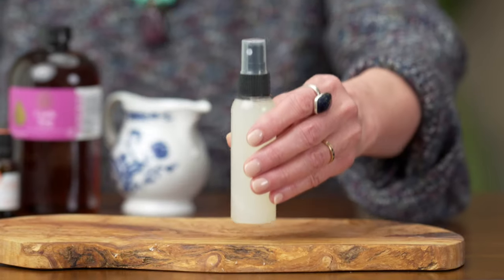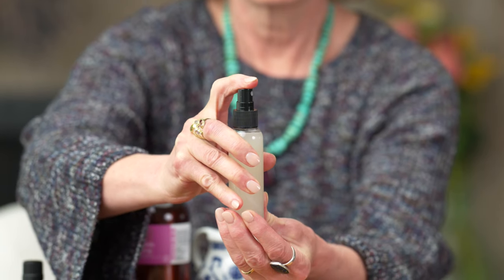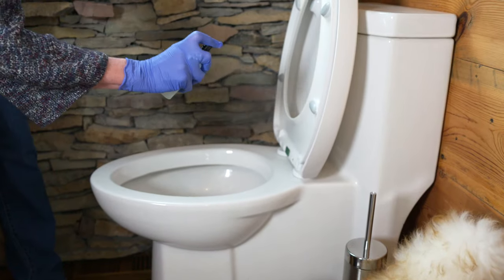Today I'm going to show you how to make a toilet bowl cleaner using all natural ingredients, including some alcohol and of course some elbow grease.